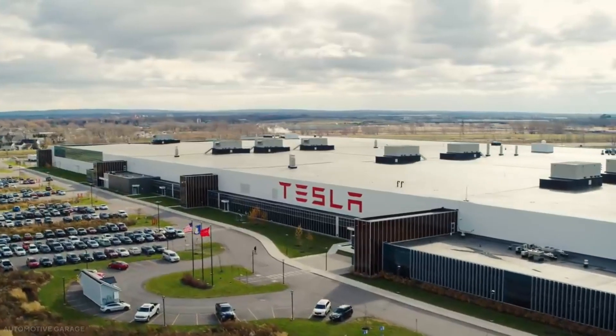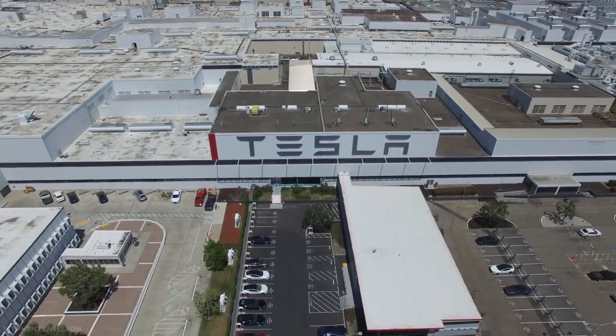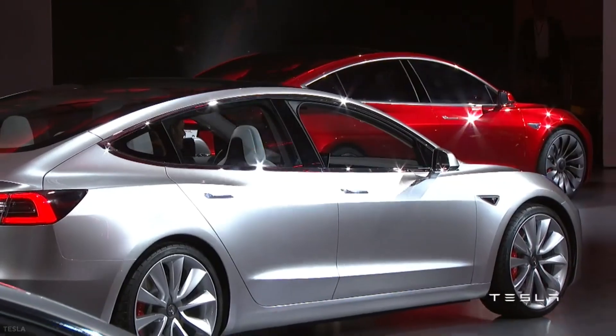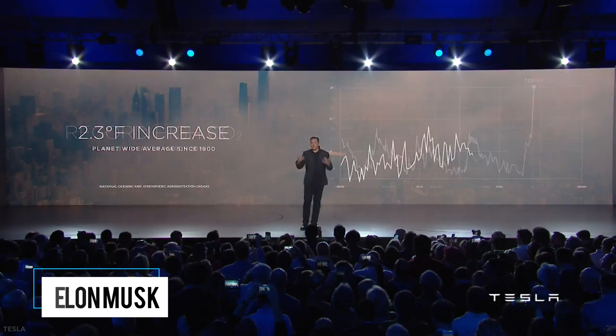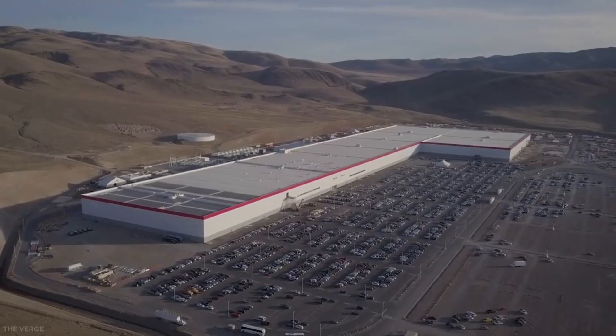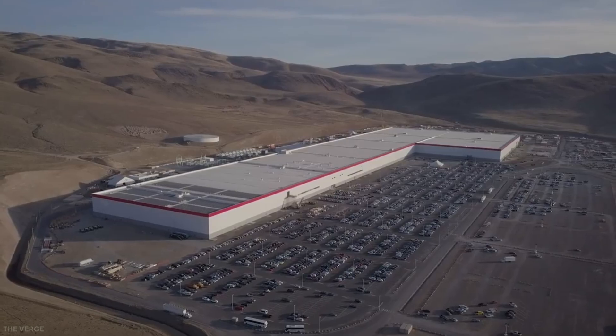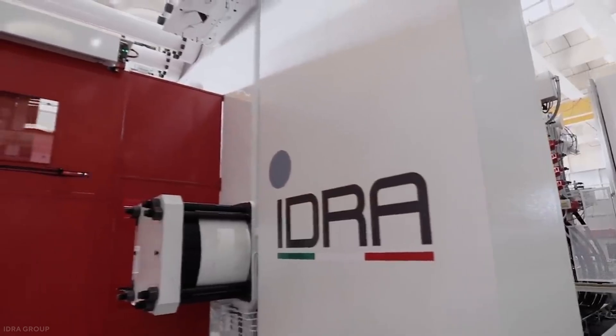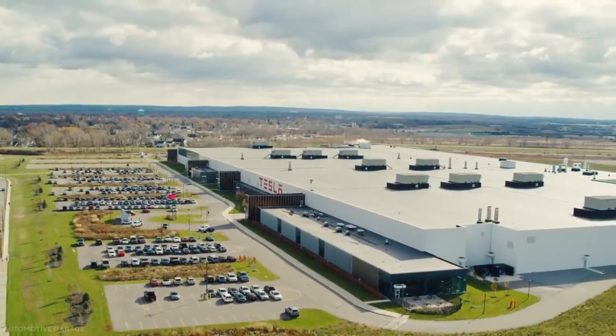Tesla and big things are inseparable. Be it ambition, idea, or more tangible items, Tesla would rather go big. Perhaps it's due to the many successes the company has racked up in the short time it's existed, or just the personality of the CEO, Elon Musk. Whatever the case, Tesla tends to come along and fundamentally change how things are done, just like with its Gigapress. What is Gigapress, and how does it work? Why is it a game-changer in the automaking business?